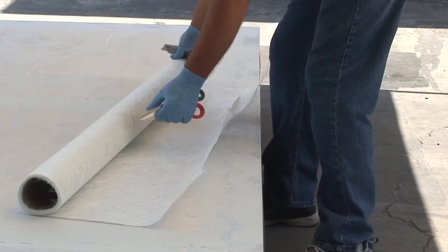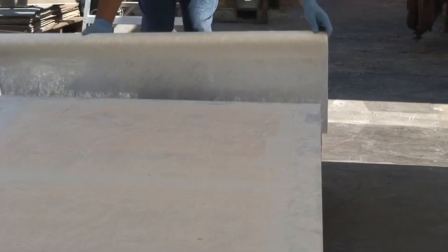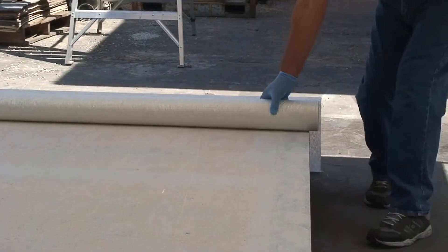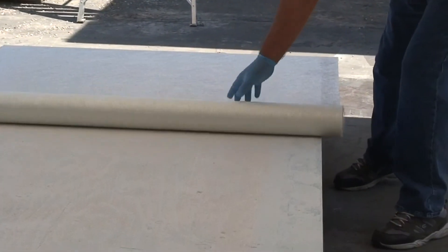The fiberglass is available in rolls of 50 square feet, 100 square feet, 500 square feet, and approximately 1800 square feet. The fiberglass rolls have a width of 50 inches.